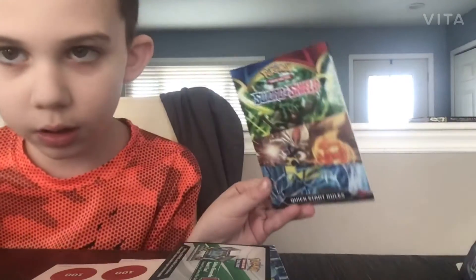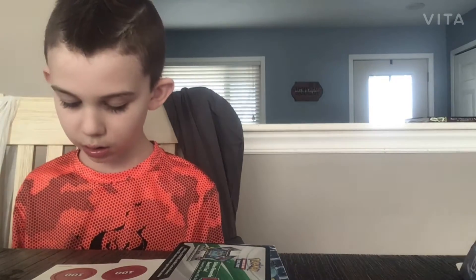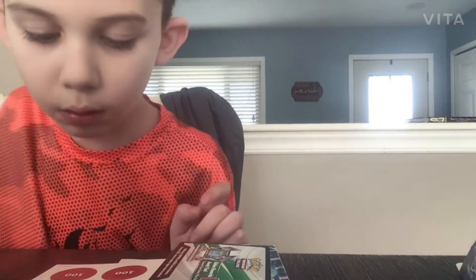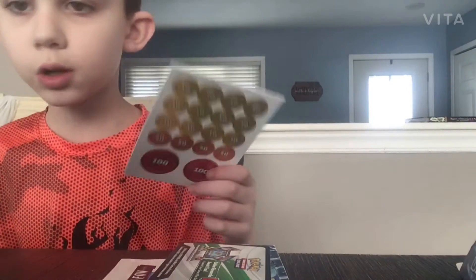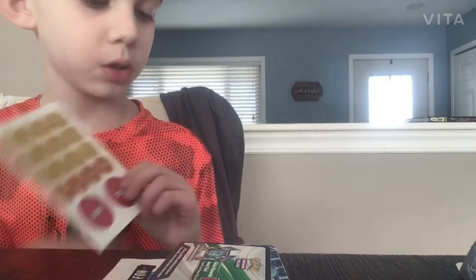I have this Sword and Shield quick start rules, which I do play Sword and Shield so this will really help. Need help playing the game? Rules from Pokemon dot com. You also have these reference cards, which are in the book with instructions on how to use them. I'll probably show you in another video.